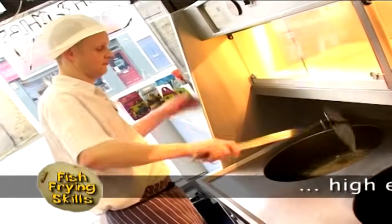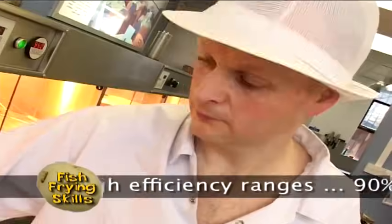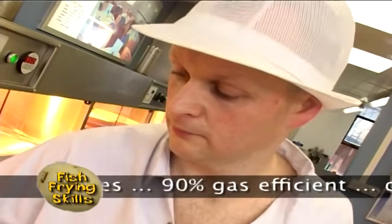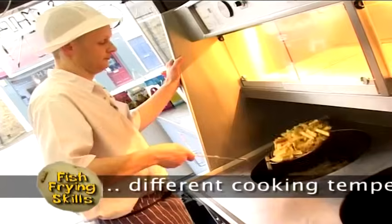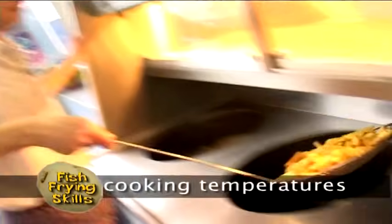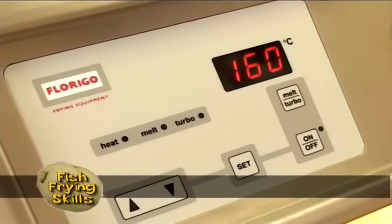Coming into the marketplace now are some high efficiency ranges, and invariably they're in excess of 90% gas efficient. So you save a considerable amount of money on your gas bill right away. And some manufacturers will even say that you can cook product quicker in them, because very often you don't have to have as much fat or as much oil in the pans, and even the frying temperatures will vary from a traditional range.